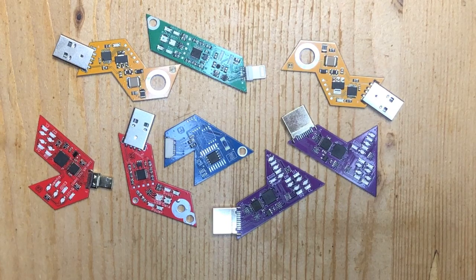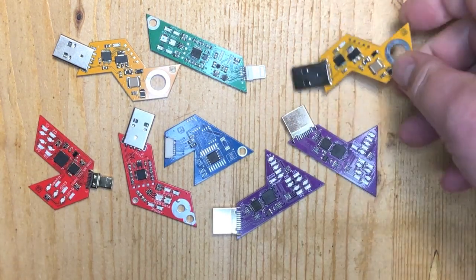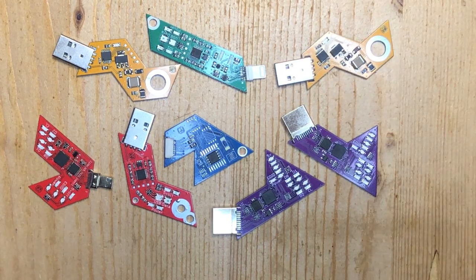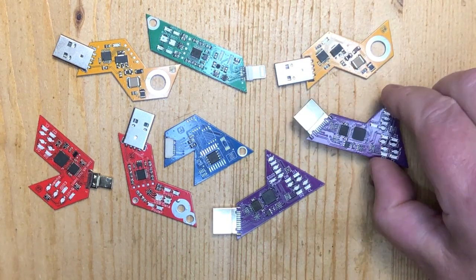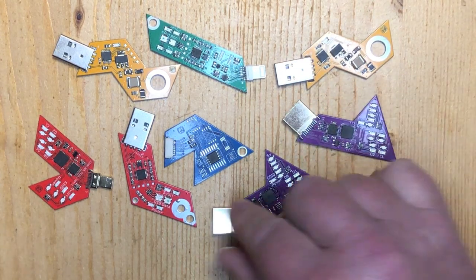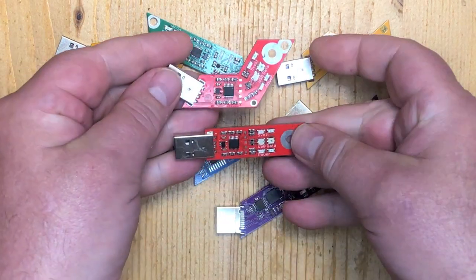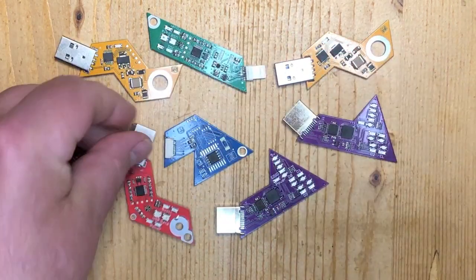Today I want to show you some of the new boards we've been designing. As you see they come in all these funny shapes. This is our HDMI tester in a new shape. A USB tester — it's equivalent to this one but the shape is different.